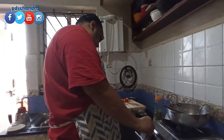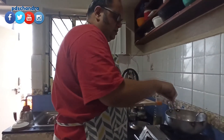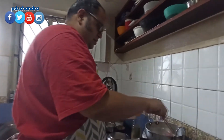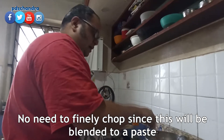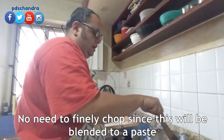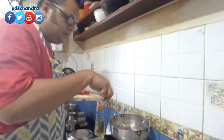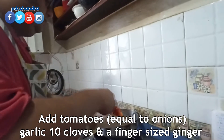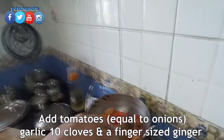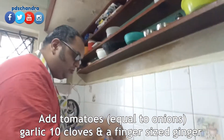I will mix the fish a little bit more. We have got 10 cloves and 21 cloves — we have got a lot of cloves. We have got a tomato — three medium sized tomatoes. It is a good seasoning.